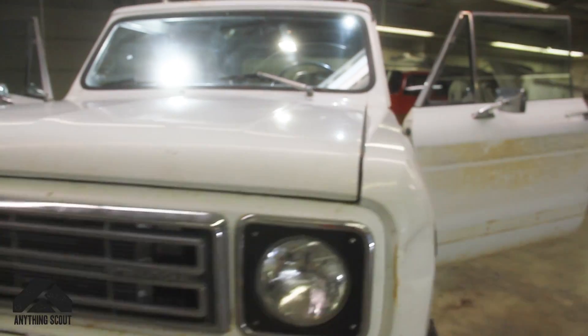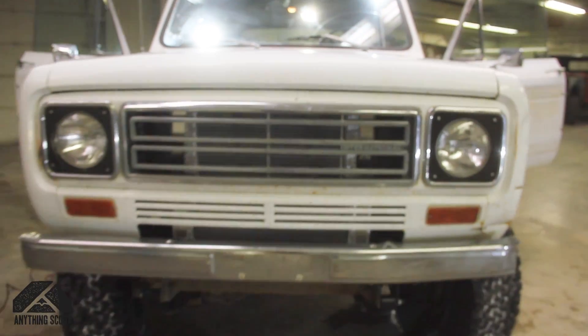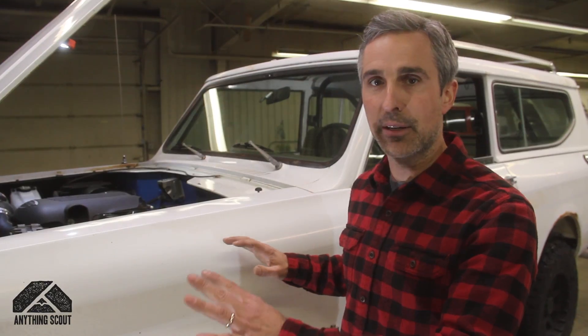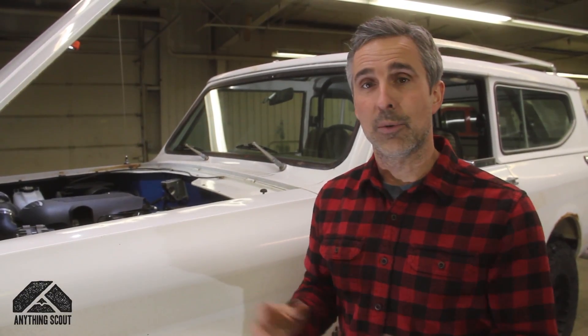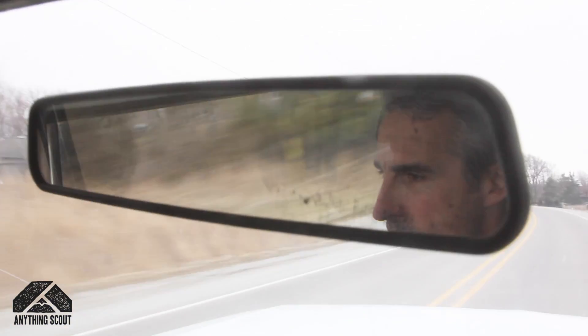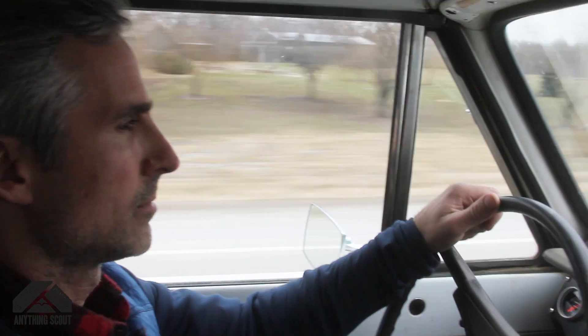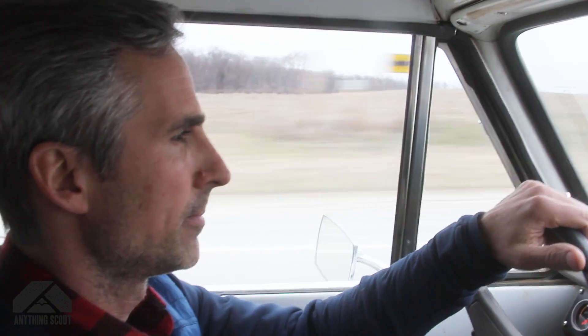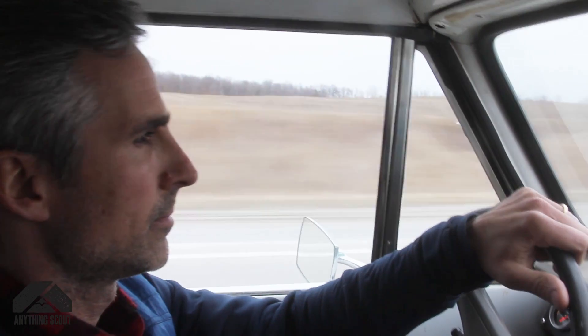One big question we get over and over is: how much does it cost and how long does it take? For a typical Gen 3 drivetrain conversion, it starts at about $17,000. If you're going to do it yourself with one of our kits, you're going to spend eight to ten grand depending on how much you do yourself and how much you have to outsource. Time frame — we typically take between 45 and 60 days to do the full conversion. We like to get about 250 miles on it so that when the customer gets it, it's ready to run and enjoy.